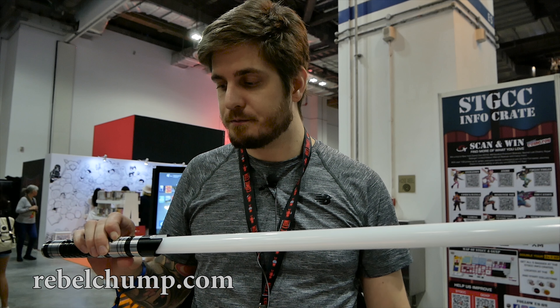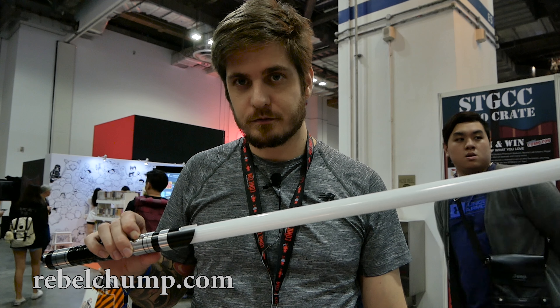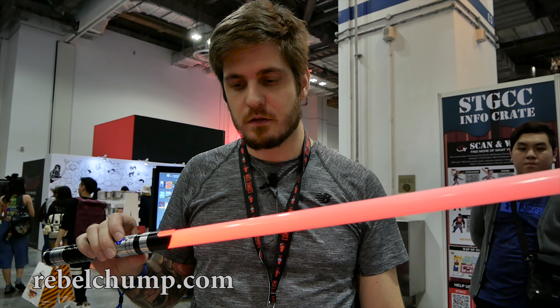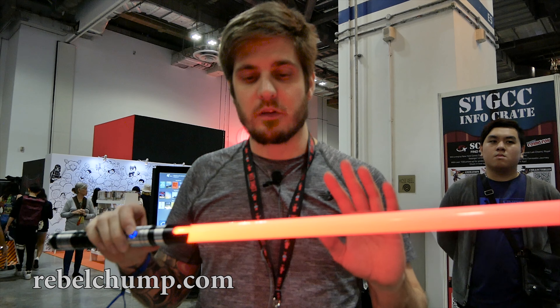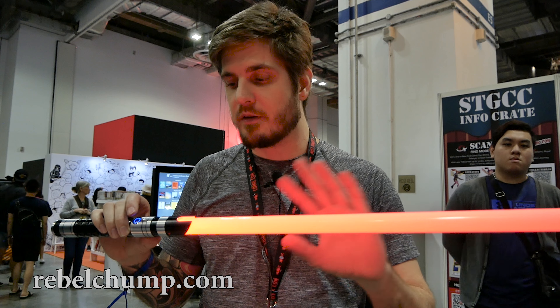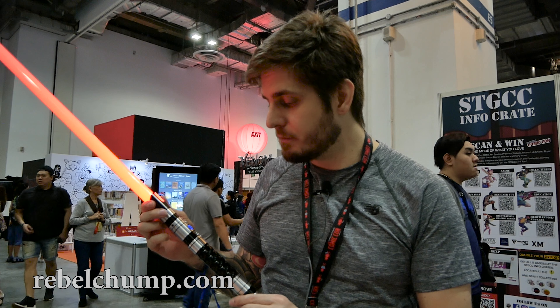Let me turn it on. So here we go. I like that you have these different features — you can set up different blades, flickering, etc. That's really really awesome.